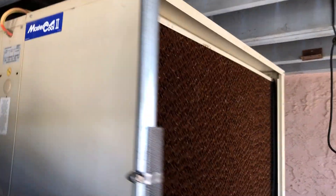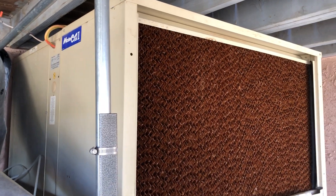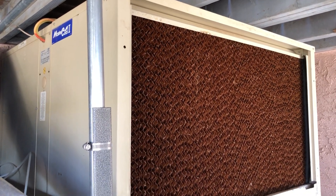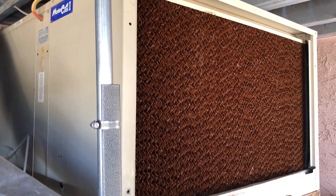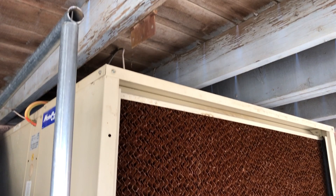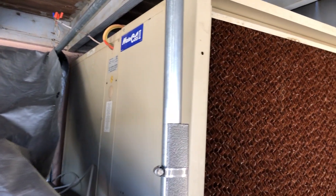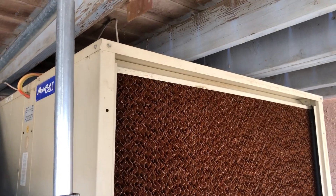This is our master cool swamp cooler. Big unit put in here 20 years ago, never changed the pad. I noticed the pad is looking pretty crusty. The reason we never changed it is because the pad has to come out the top, so we actually had to take this whole thing and lower it down to get it out of the way so we can get the pad up the top and take it all apart.